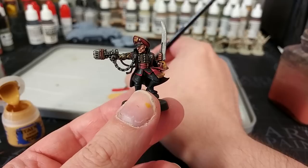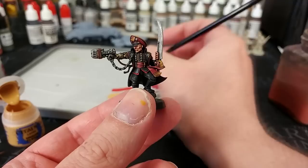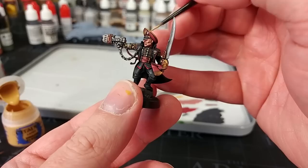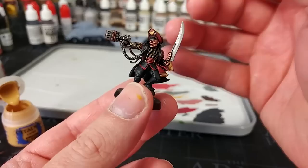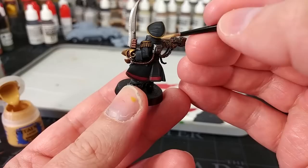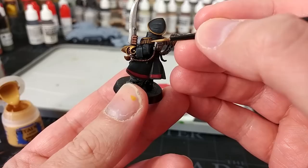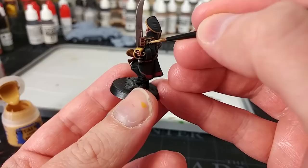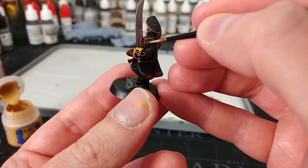Next up is a color I don't use very often but I'm always glad to have: Ungor Flesh. This is going to help sell a more fabric look to the yellow. Using just the edge of my brush, just a little bit on the edges of the yellow — it'll go on quite bright but will darken down a little. When it comes to the epaulettes, they have a little bit of braiding, so rather than drawing your highlights down, just flick across into those little lines and leave a little bit of the darker yellow underneath. That looks so much more natural.